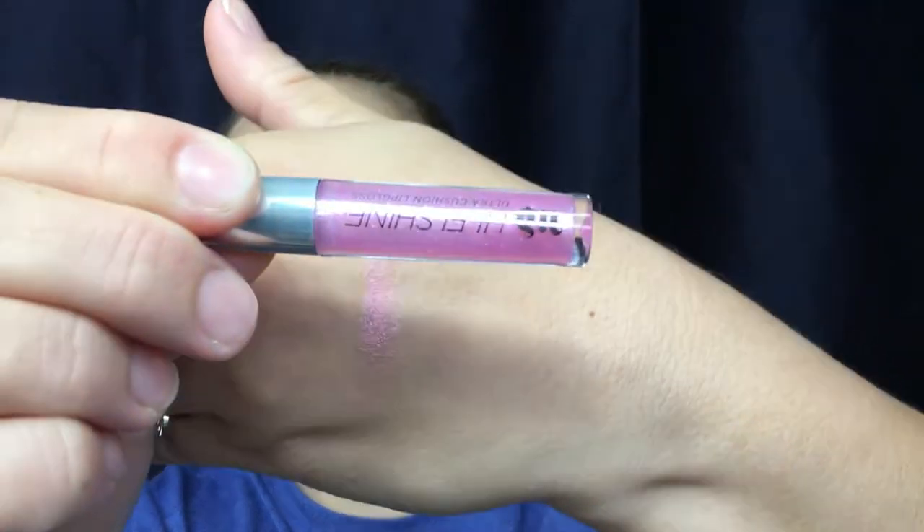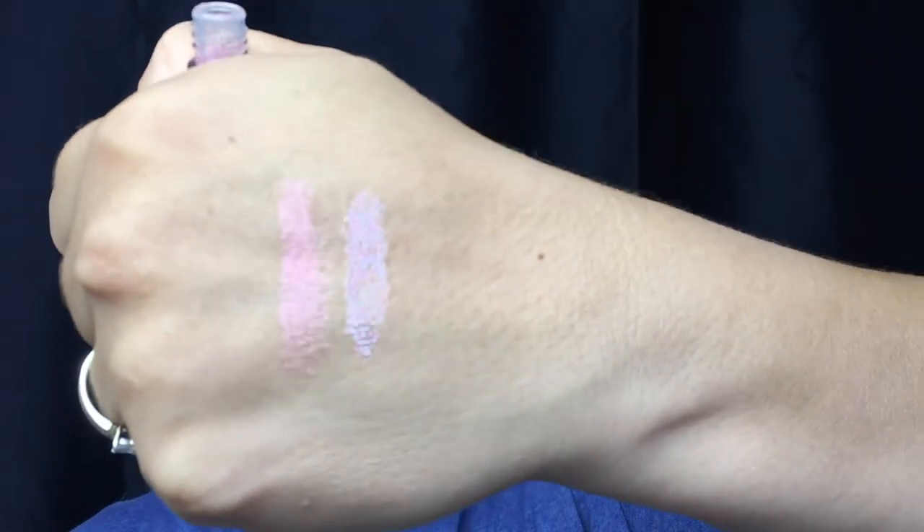Moving on to the Urban Decay High Five Shine Ultra Cushion Lip Gloss in the color SPL. This is what it looks like — let's go ahead and do a swatch. Oh, this is another pink shimmery color, and it kind of has like a minty smell to it.